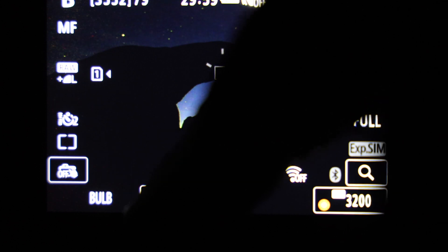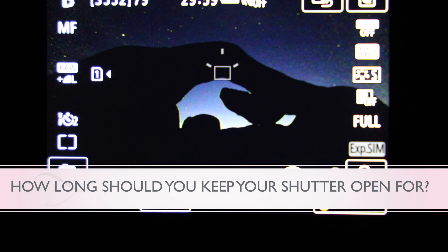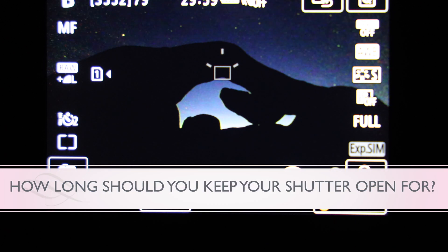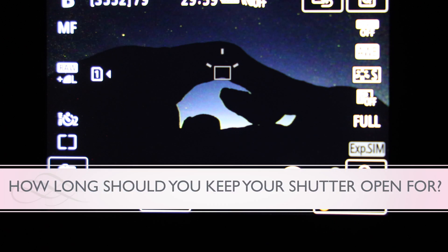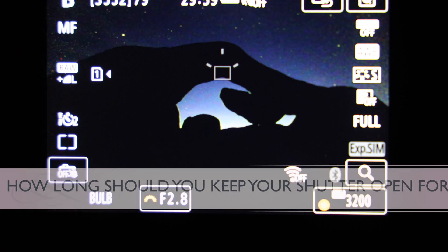Let's talk about some settings. First of all, open up your aperture to f2.8 or the widest that your lens goes to. Then go ahead and set your ISO to 3200 as a starter — I would go up to 6400 and try to keep it in that ballpark. You can experiment and play around with this number, but I would start with 3200 and maybe double it after that.